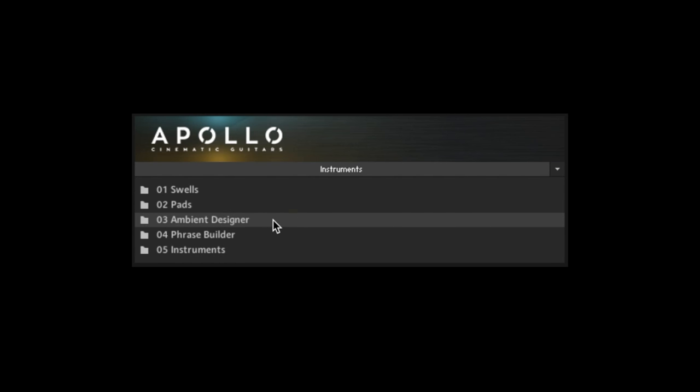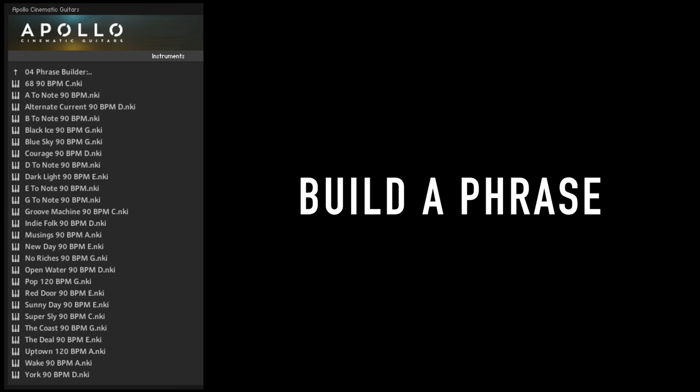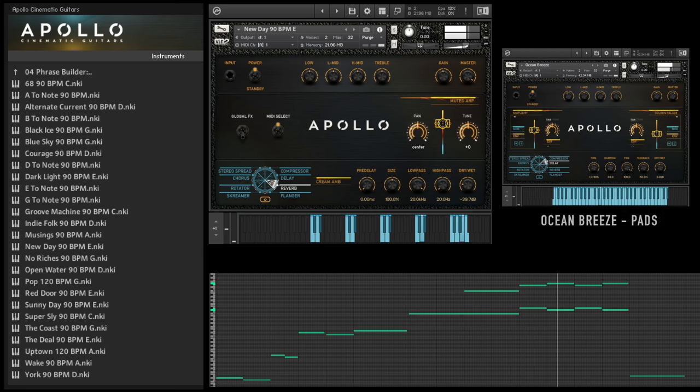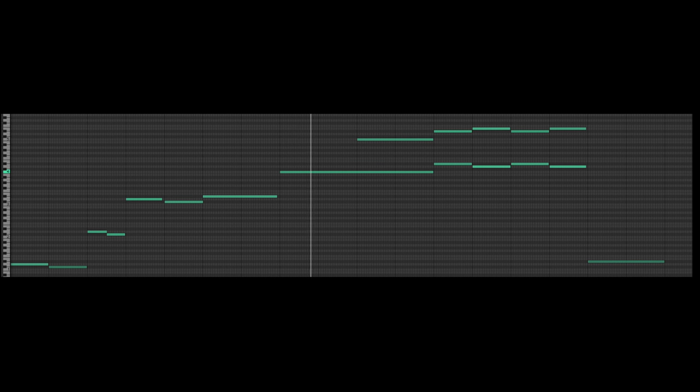The team at Virtue Instruments takes it even further into the cinematic realm with pads, swells, ambient designer, and a phrase builder. Let's take a look at the phrase builder because they've made something really unique here. The idea is, in each section there are performed riffs, notes, and strums that you can mix and match to form your own phrase. Think of it like picking your own syllables, making up a word, and then forming a coherent sentence. That idea surprisingly works really well in this case of guitars to make a melodically unique performance.